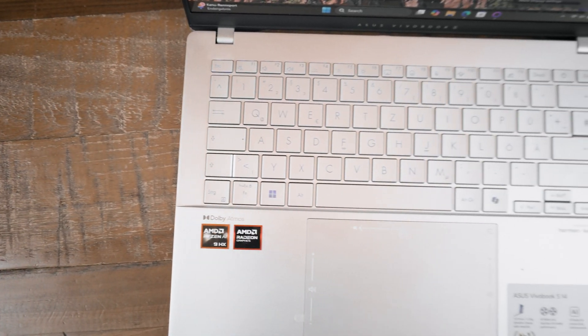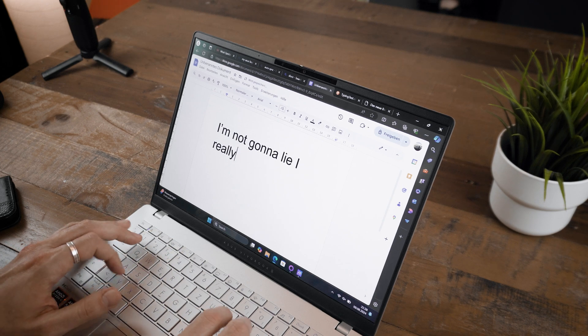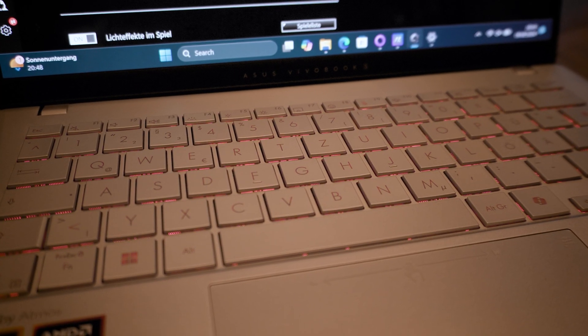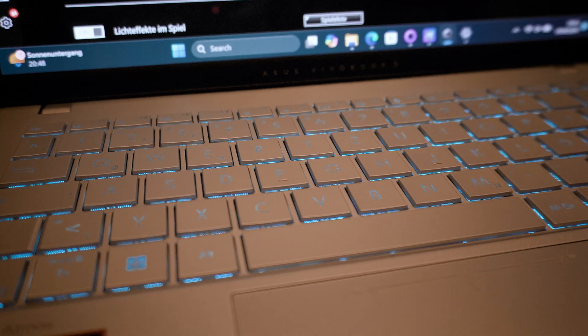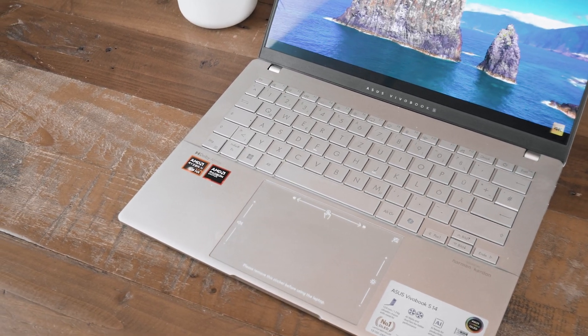The keyboard, despite having no numpad at this size, felt great and I really enjoyed typing on it. I'm not personally the biggest fan of super flat chiclet keyboards, but they nailed the key travel and feel here — it even has RGB lighting, quite unusual for a non-gaming laptop. The large touchpad worked perfectly fine as well.